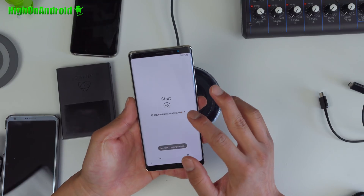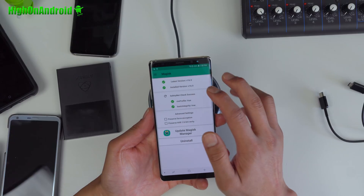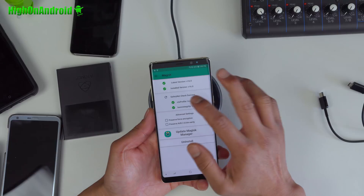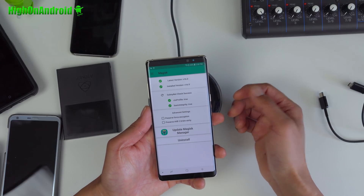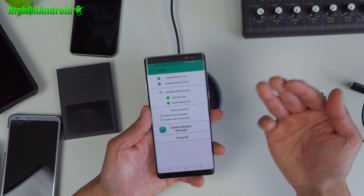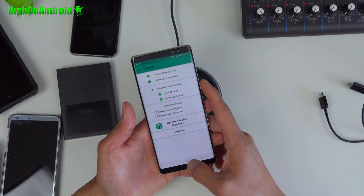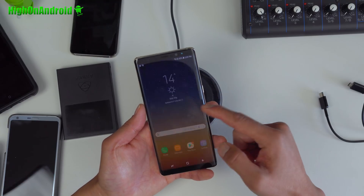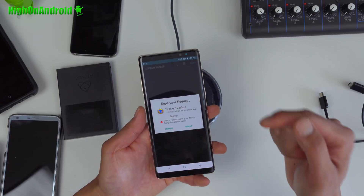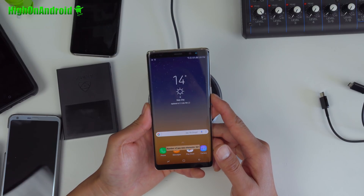Once rebooted, go ahead and sign in. Once signed in, you should see Magisk Manager — it should say installed. If you don't see it installed, try rebooting and you should see it. You can do a safety net check, and if it passes, that means you can successfully hide root and run apps that check for root, such as Google Pay and Nintendo games. You can verify you have full root by downloading and running the Titanium Backup app. If you see it working — you have a fully rooted Galaxy Note 8.